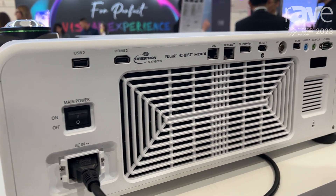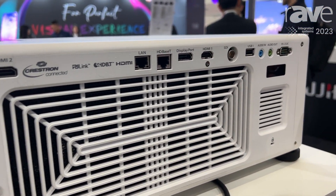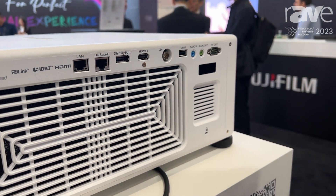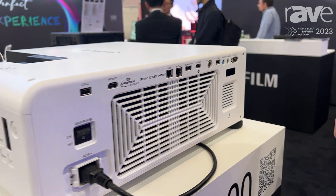Furthermore, you can find the projector in a black version and a white version. Here we are with the white version, but the black version is also available on the market.